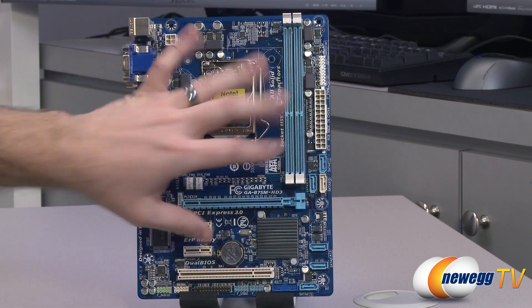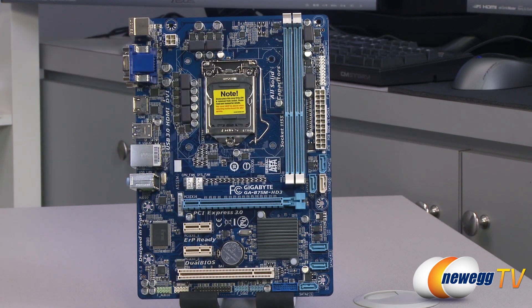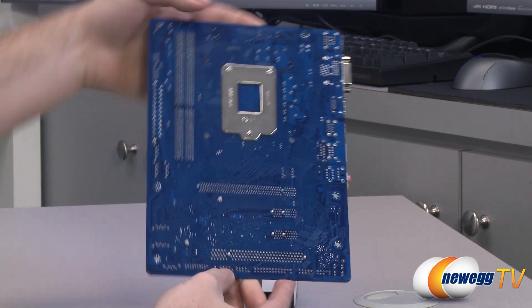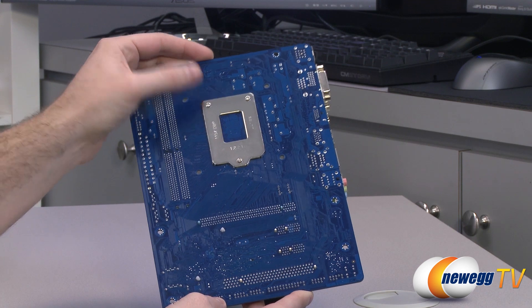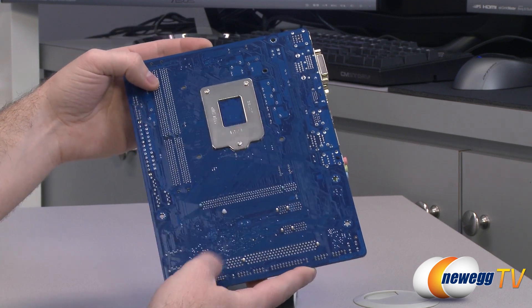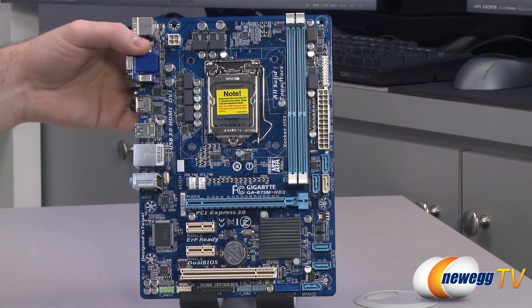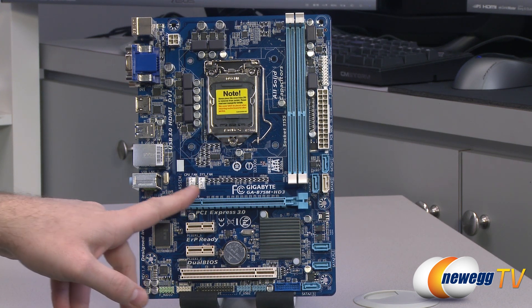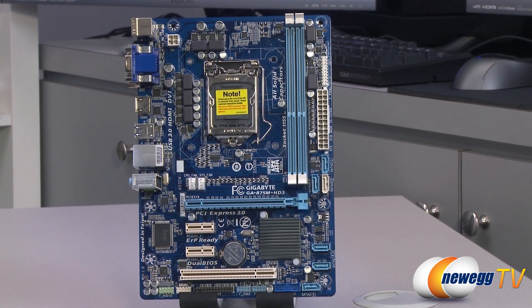The color scheme of the board is a blue PCB with lighter blue components and connectors such as the Serial ATA ports and DDR3 DIMM slots, some white scattered throughout, and gray accents. Looking at the back you can see the PCB color as well as the back plate for the LGA 1155 socket, and there is a heat sink held on with plastic prongs. Up front, there is one CPU fan header and one system fan header right next to each other — both are four-pin PWM capable.